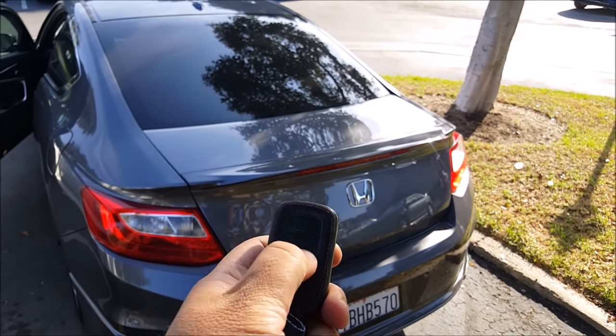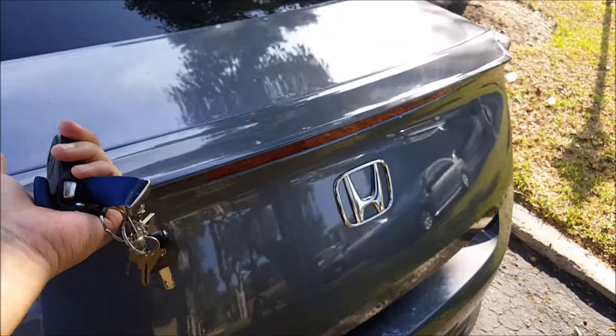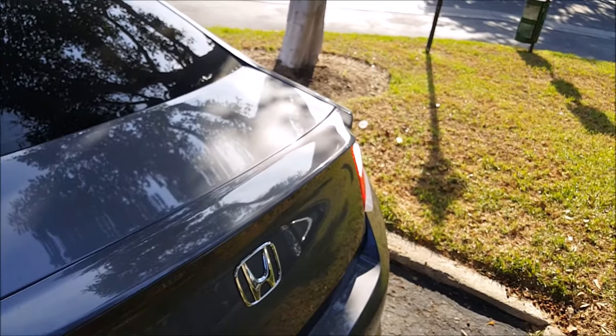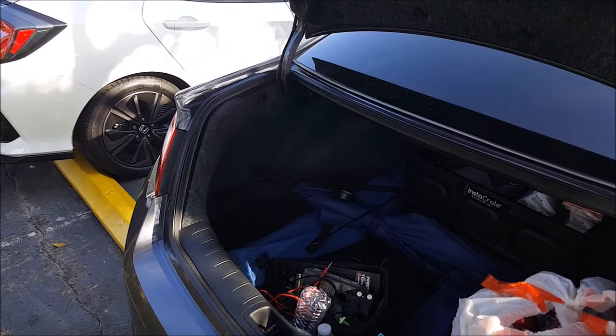And now, take your remote — and there you go, it's working again. And using the trunk switch, it also works.